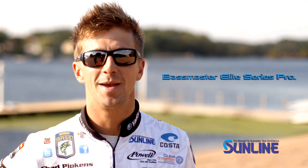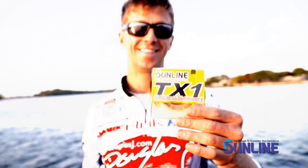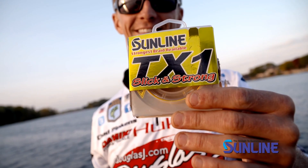Hey guys, Chad Pipkens here, Bassmaster Elite Series Pro, here to tell you about a new line from Sunline called TX1. It's another great braided line from them. It's got a couple key features. First thing is it's a lot smoother than their old braid, which is gonna allow you to have longer casts.